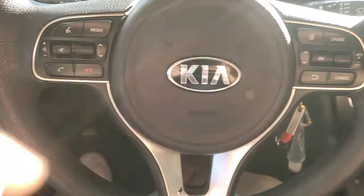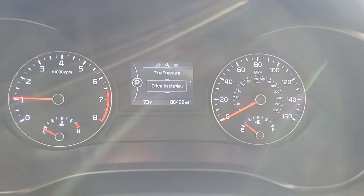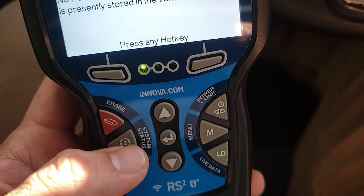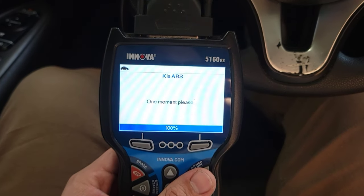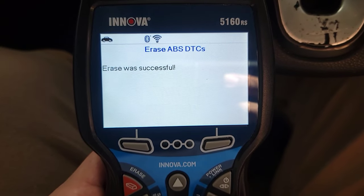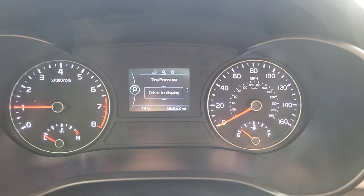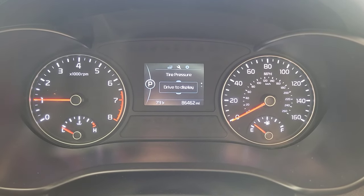Let's try it out and see if the lights are gone without resetting the codes. The lights are gone — just like that! Let's confirm by pulling up the codes: going to Systems, ABS, right rear wheel speed sensor. We'll clear those codes — erase — erase successful. No ABS codes — it won't pop up anymore because it's fixed. This is how you fix the ABS traction lights on a Kia Optima, Hyundai Sonata, or any vehicle with those ABS codes. Thank you very much!